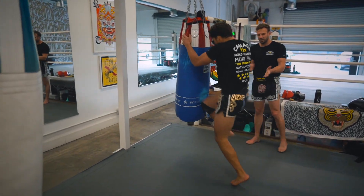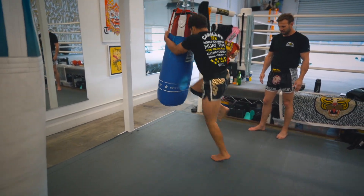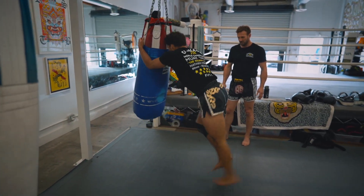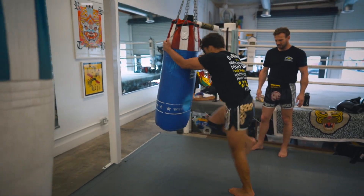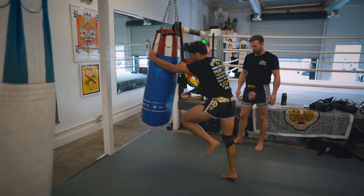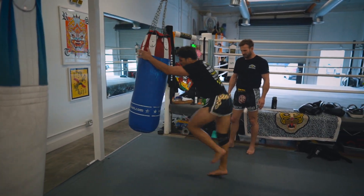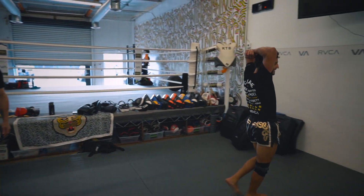Straight to 30 skip knees — let's go. As you can tell, that's a great lung burner.